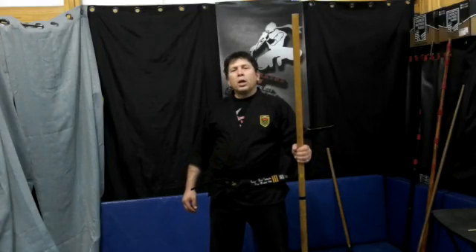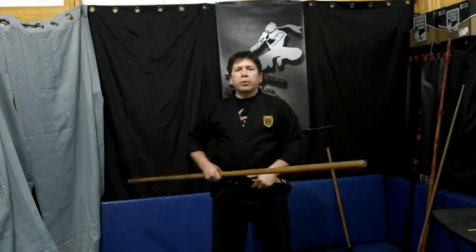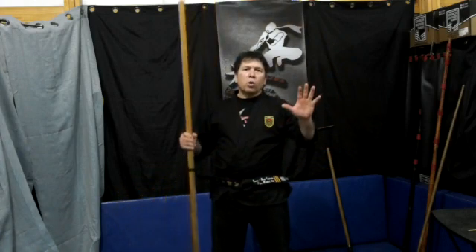Hello and welcome to the Warrior Path. Today we're going to be going over Go Ho — the Go Ho 5 methods.